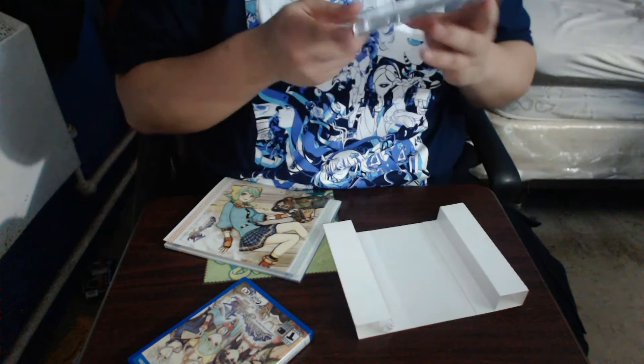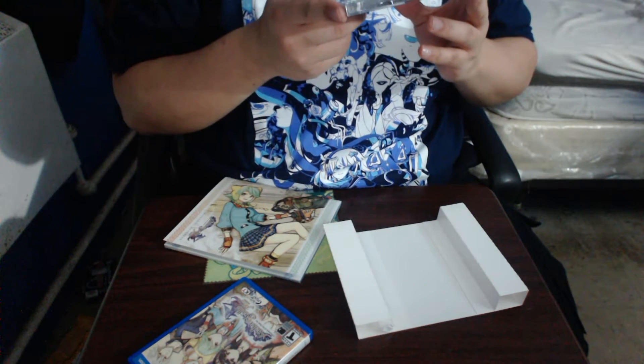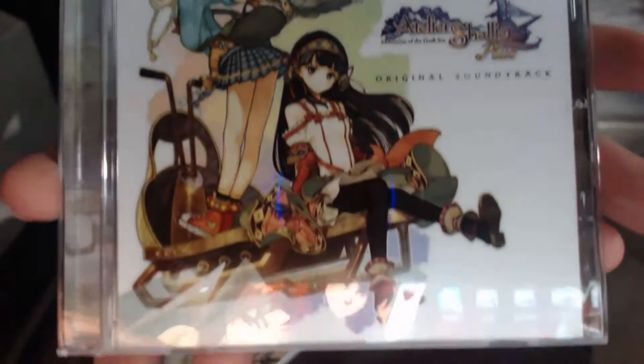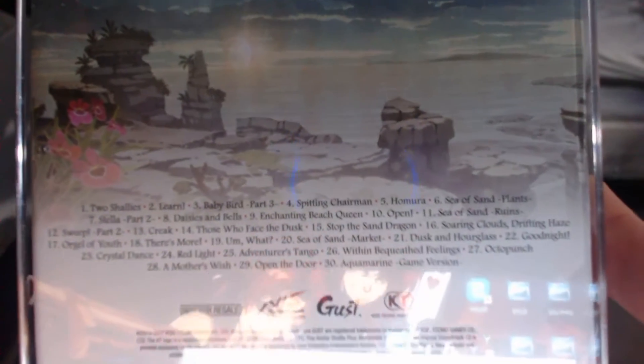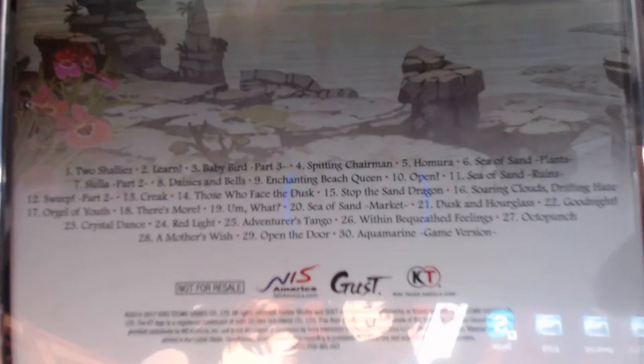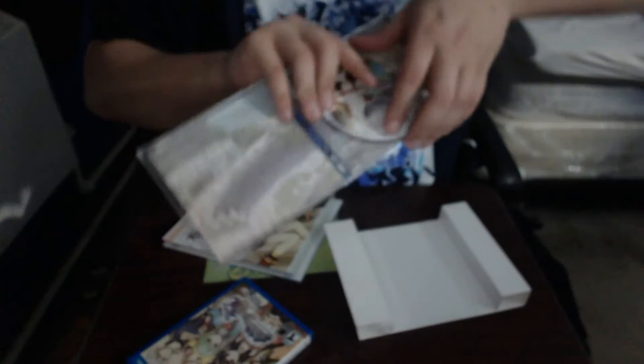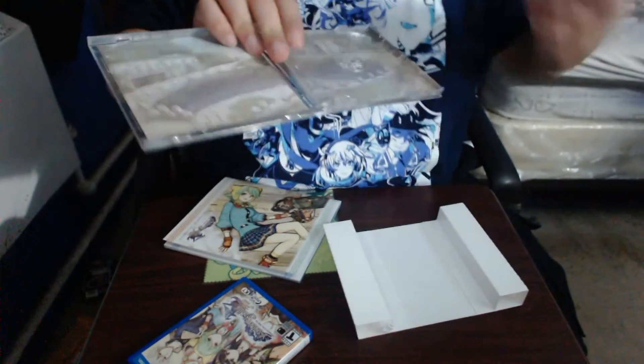We've also got a soundtrack that has 30 songs. Here's the front — it's nice and shiny. And here's the back. I'll try to get to the tracks a little closer. Here's the disc right here. And you want to see that the back looks — it's just like a grassy field altogether.